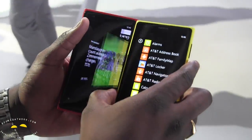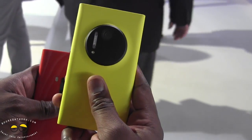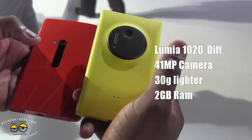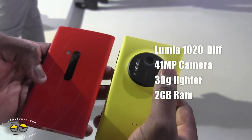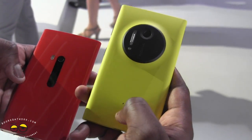Now what's the key difference between these two? First of all, the Lumia 1020 on my right hand side is actually 30 grams lighter than the Lumia 920 — it actually feels much lighter in the hands. The Lumia 920 has wireless charging built-in, while the 1020 has wireless charging with a wireless charging back plate.